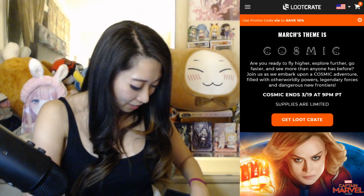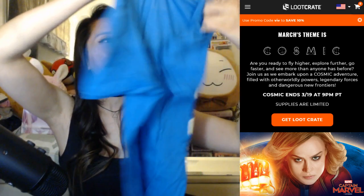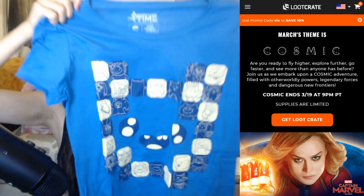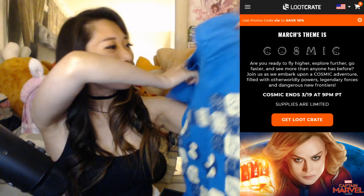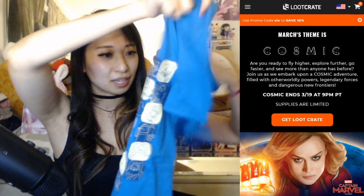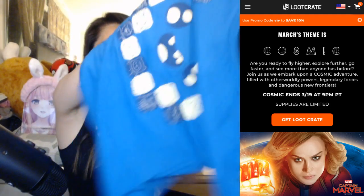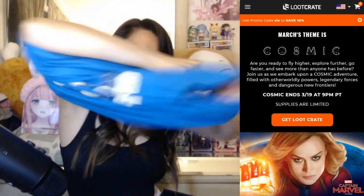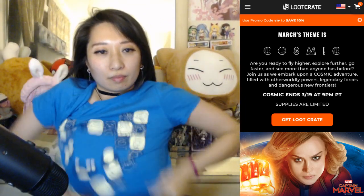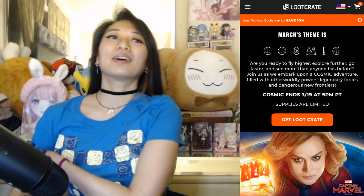Next item we have here is... it looks like a T-shirt. Also, this is what they mean by 'and more.' This is an Adventure Time T-shirt — how cute is that? And this is a size small. Alright, this is my size. Let me try it on. Hopefully it fits. Smells like a new T-shirt. This is so good. How do I look? So awesome.